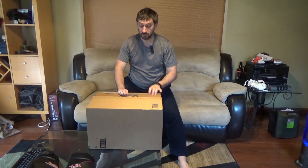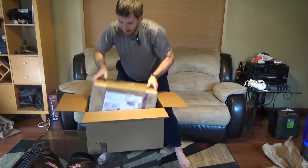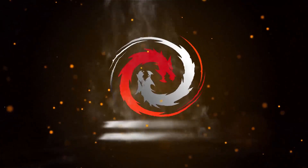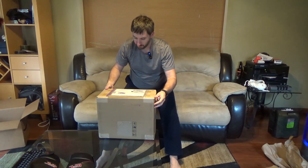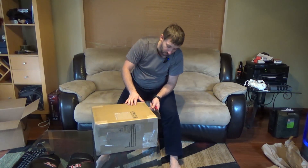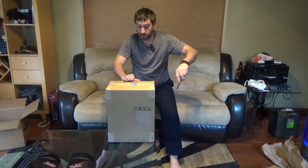Very sharp too, so I don't want to cut myself. Got a box. All right, so anyway, I'm not going to do a full unboxing — this is just the product reveal.